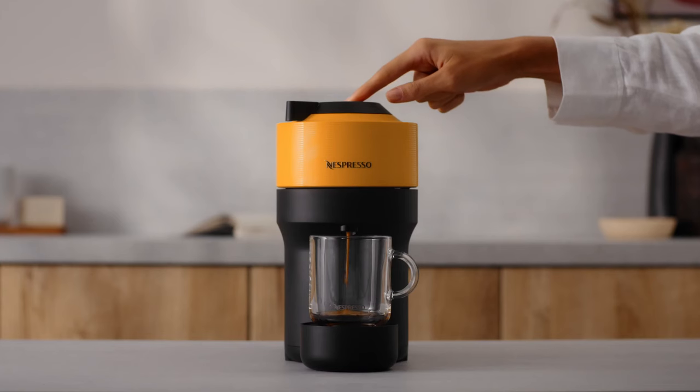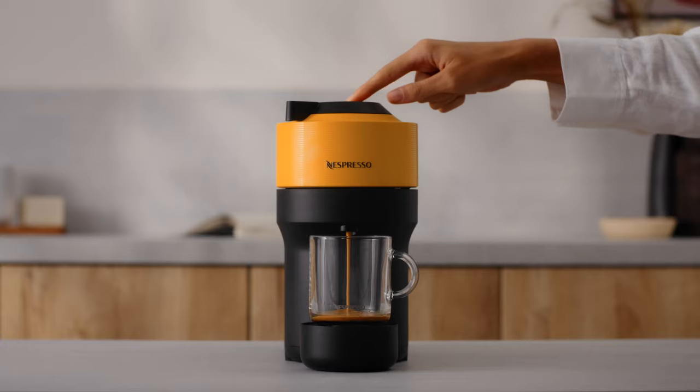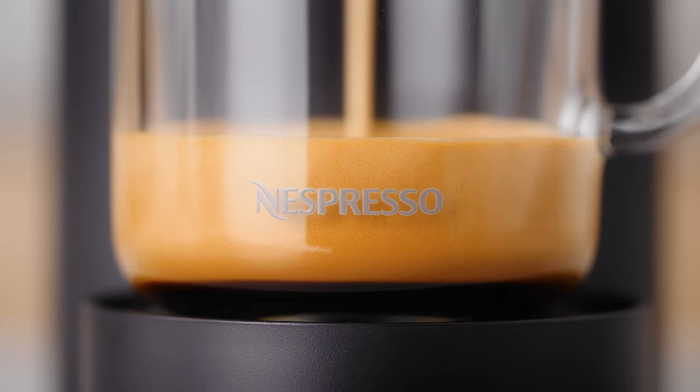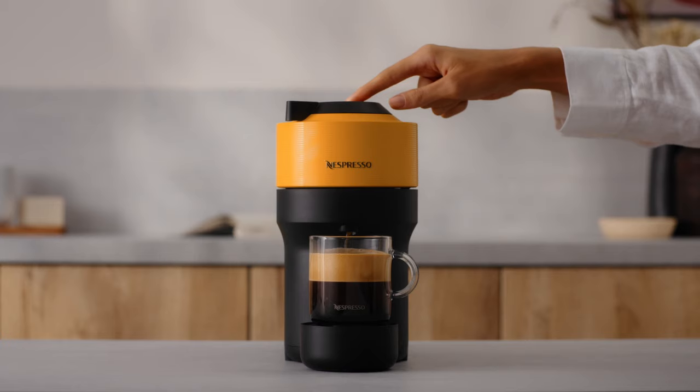Push and hold the coffee button until the desired volume is reached. The water volume level is now stored for the capsule type used for programming.